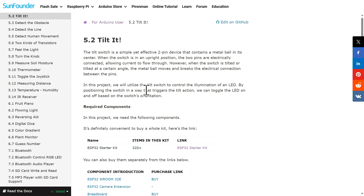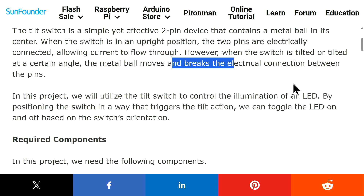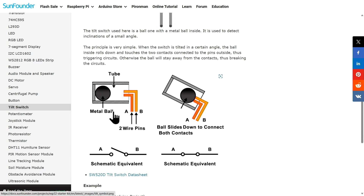This is the documentation page for our lesson. The tilt switch is a can which has a metal ball inside it. When it is tilted at a certain angle the metal ball moves and the connection of current is broken, and we can detect it. We are also going to use an LED to turn it on. If you click on the tilt switch link there is a page explaining how it works — inside it has a metal ball with two pins A and B, which act like a switch. When it is tilted the connection changes.